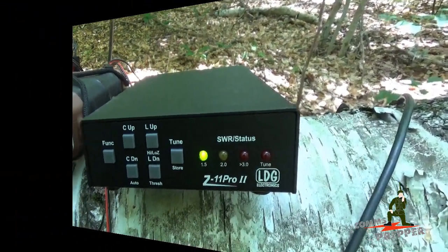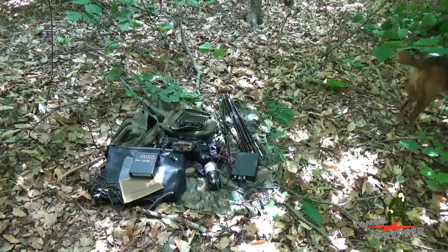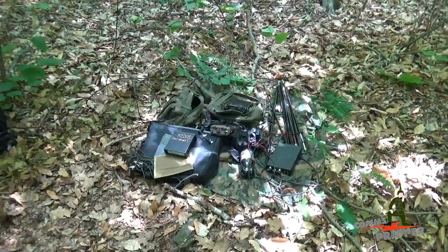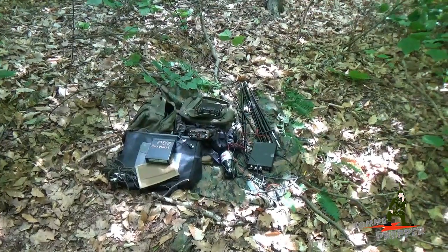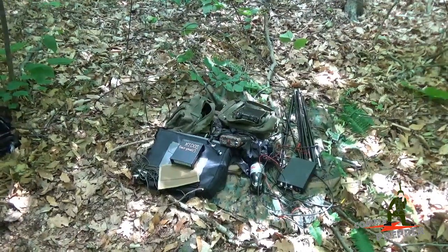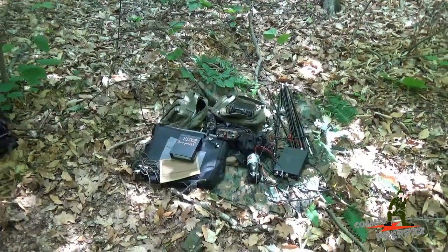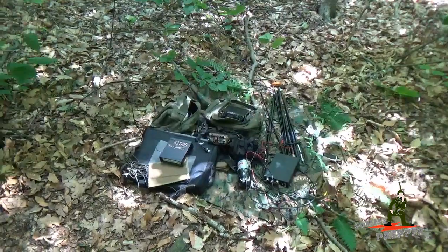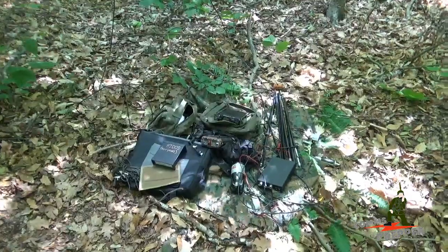I apologize, everybody — this video is not going to end as planned. The old prepper saying kicked in: one is none and two is one. I only brought one source of power to the field today — the QRP Ranger — and I think I blew a fuse inside. I was setting everything up, transmitting out to different stations, moving the modem around, and lost power to everything. I didn't bring a second source of power, so operations are over today. No power, no operations. The next time I hit the field, I'll definitely make sure I have two sources of power. It's a learning opportunity.